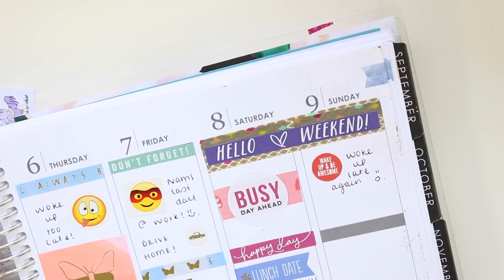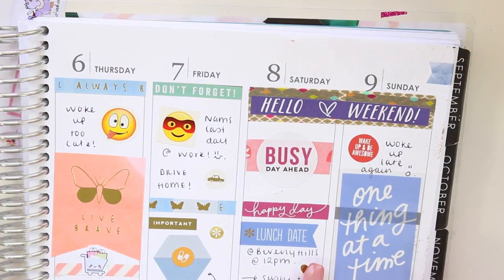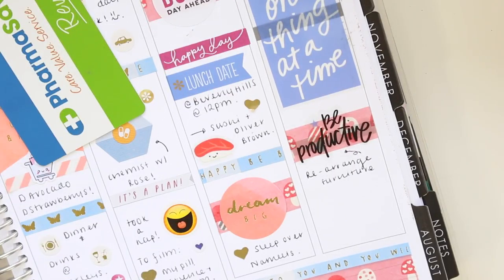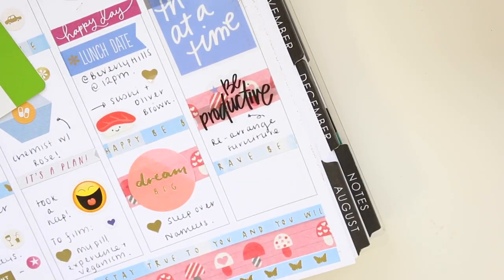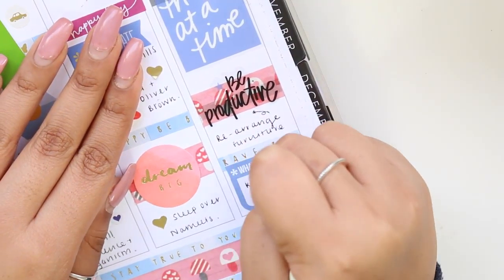I put a 'wake up and be awesome' sticker and wrote that I woke up late again. Then I put a 'one thing at a time' quote sticker from the Happy Planner sticker books and a 'be productive' sticker on top of that mushroom washi again, noting that I had to rearrange my furniture. Finally I wrote down what I had for dinner — KFC. I was a little bit naughty that night.